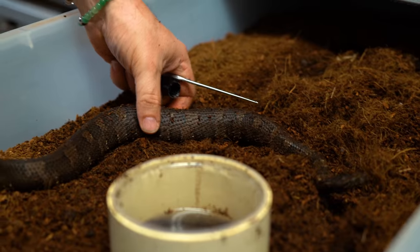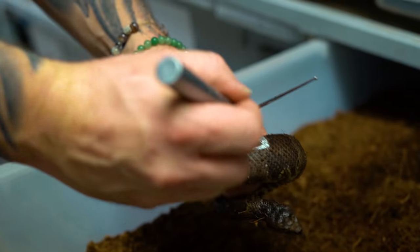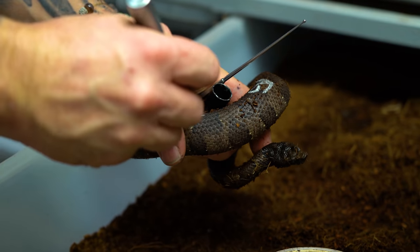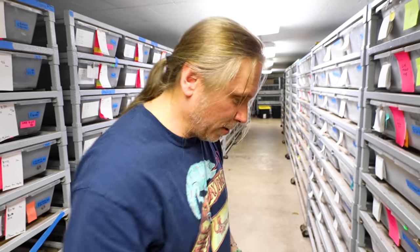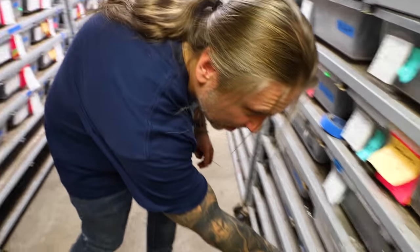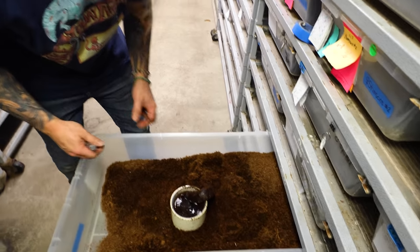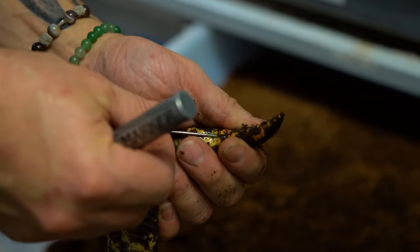That's another boy right there, so I'm going to mark him. Got a little bite there — come on little monkey, he's got sharp teeth, there's no doubt about that. I understand — I don't know that I want someone to probe my nether regions either, so I can totally understand where he's coming from. It looks like we have two other males potentially, so I'm going to probe these guys out and just see what happens.